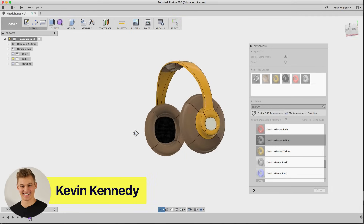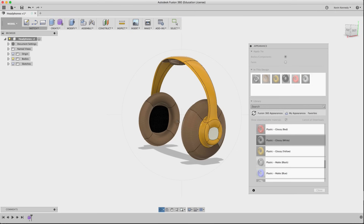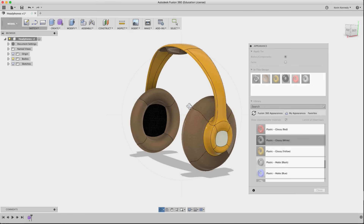Hey there, it's Kevin from Product Design Online, and today I want to show you how to model and design your own pair of headphones in Fusion 360.